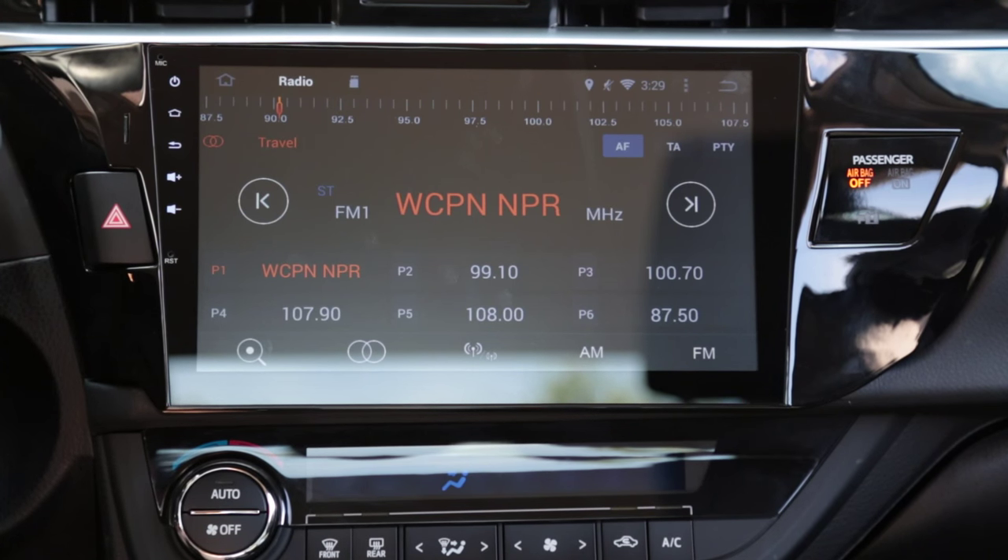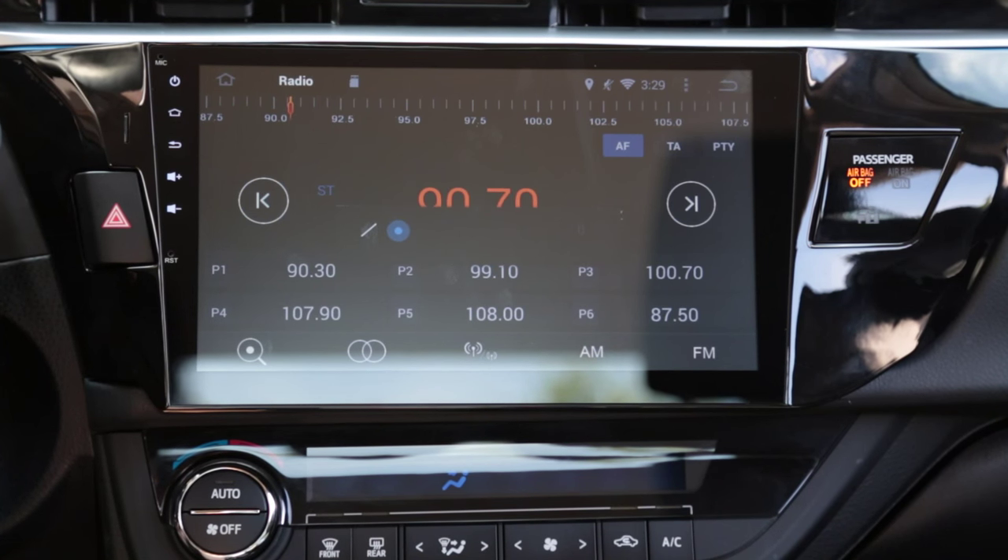This is the stock radio app. The steering wheel controls for the car work perfectly fine with this head unit. Every volume function works fine, changing the channel, scanning — and the up/down arrows are presets.